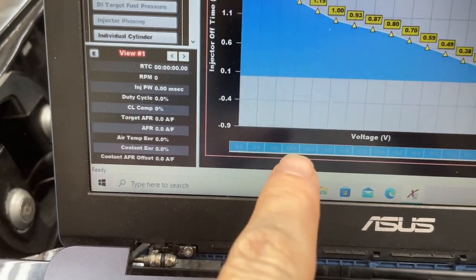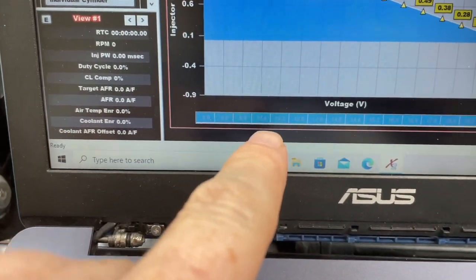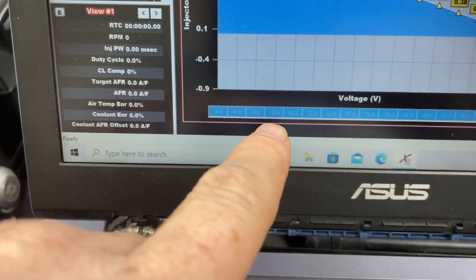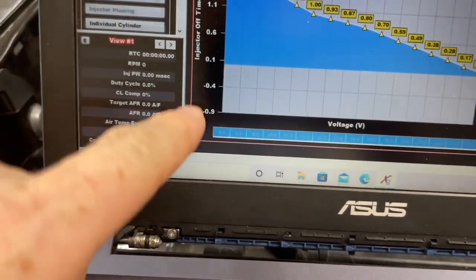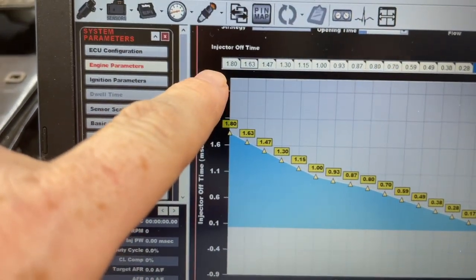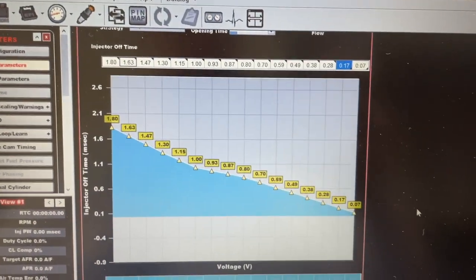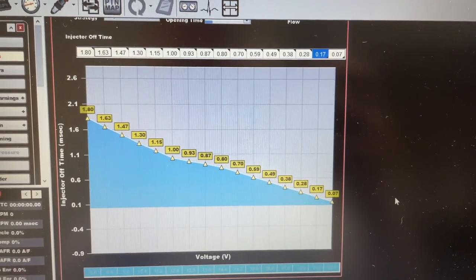The voltages are 8, 10, 12, and 14 — but this one has 8, then like 10.4 and 14.4, not exactly 10 and 14. There are in-between numbers. So I had to input the milliseconds manually for 8, 10.4, 12, and 14.4. Then I just leveled the columns out with a little drop down.